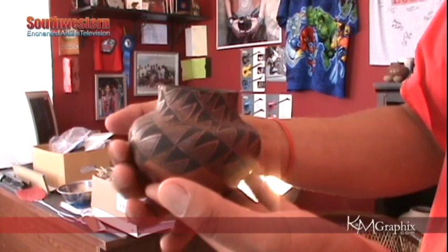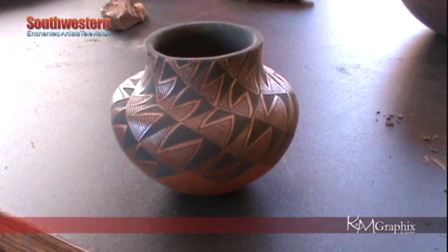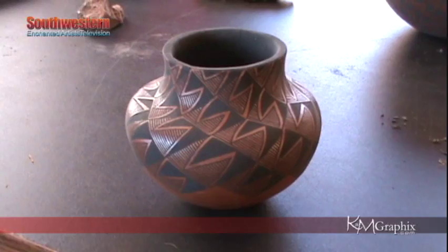The storyteller clay that they use has kind of a pink tinge on it. So you'll see a little bit of pink in the clay itself, and even after it's fired, it's got kind of a soft pink hue about it. So that's another way you can tell.